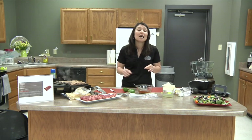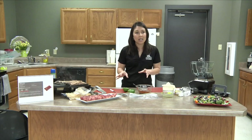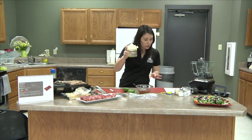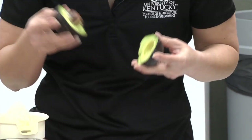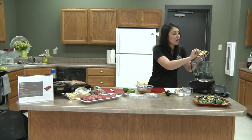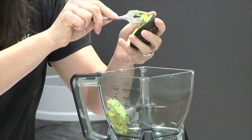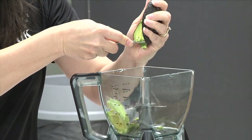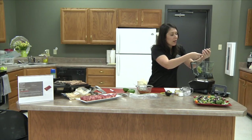We're going to take the steak's temperature and 145°F is where we want to be — that's medium rare. We don't want to overcook a skirt steak; it will not be a pleasant eating experience. For the dressing, we have lime juice and avocado. The avocado is actually a berry — a lot of times we think of it as a vegetable but it's actually a berry. We're going to put the avocado into our blender; it's going to add a nice creamy flavor and nutrition to our dressing.